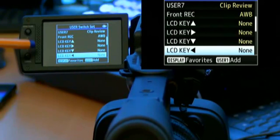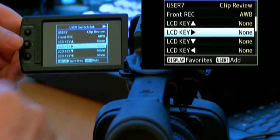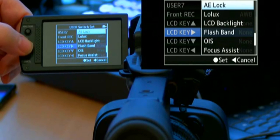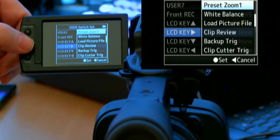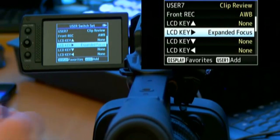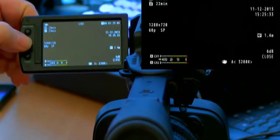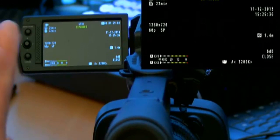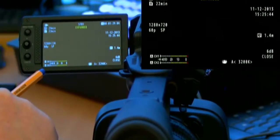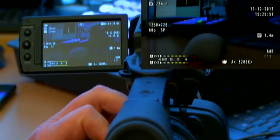The LCD cursor button — shown as up/down/left/right — corresponds to the physical cursor key on the camera. There is a nice feature assignable here: expanded focus. Let's assign it to the left cursor key. When you press cursor left, you'll see the word 'expanded' appear on screen, and the display zooms in pixel by pixel 1.5 times for three seconds, then folds back.